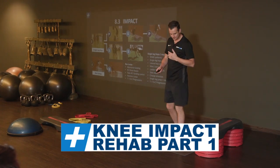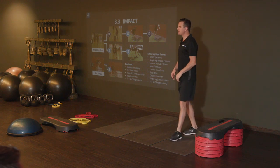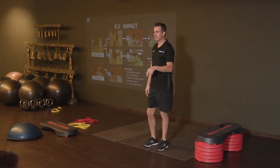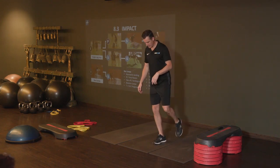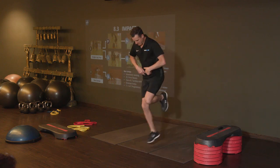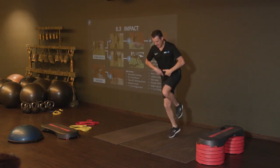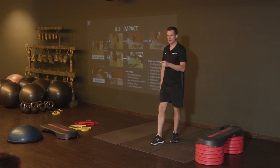Here's your impact. So, single leg hop. You can choose anything you like with this — a plus pattern, star pattern, I don't mind. As long as they're trying to learn at least some directional change when they're on one leg. When I'm on one leg, can I hop forward and then back, maybe to the side and then back, maybe to the side and then back, maybe back and then to the middle. And there's one sort of rep, if you like.